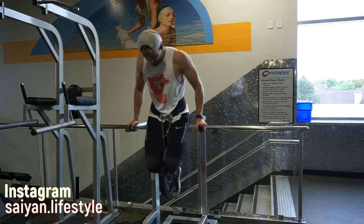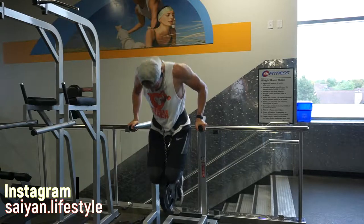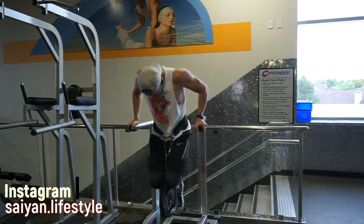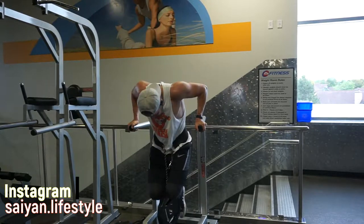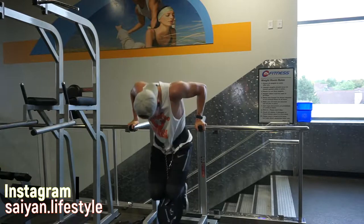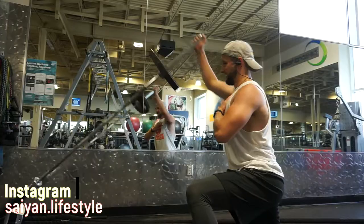Now this is a chest dip. I'm leaning forward on this one so it targets my chest more, and this one just tears your chest up. I notice that when I do more dips, my bench press tends to go up — that's because it hits your shoulders, your chest, and your triceps really hard. If you can, do this weighted because it will suck but you will get a big chest.